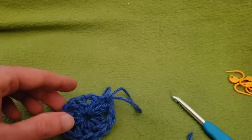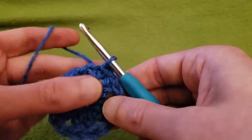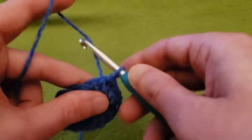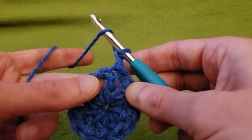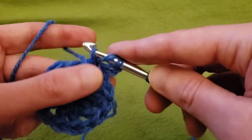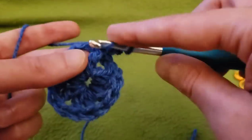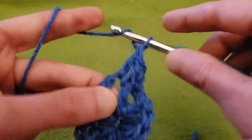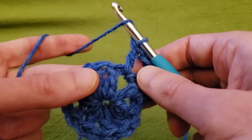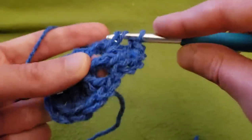Round two. We don't need the stitch markers yet, but we soon will. So from here, we did our slip stitch, and this is the first double crochet that we're going to be working with. Chain one, and then we're going to do a front post double crochet around this post right here.